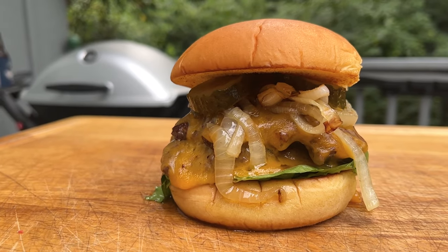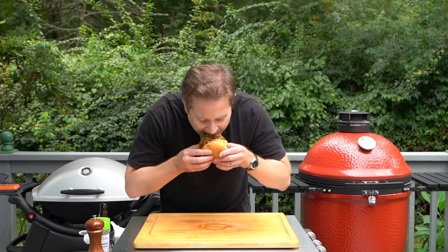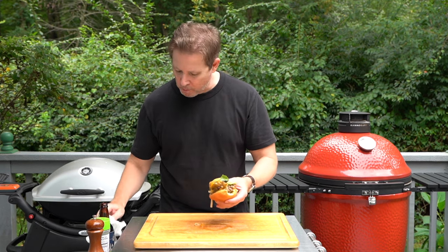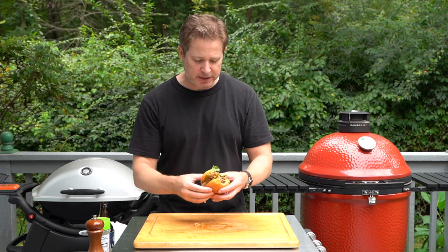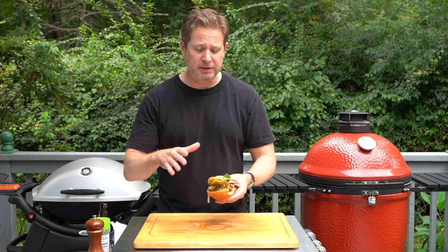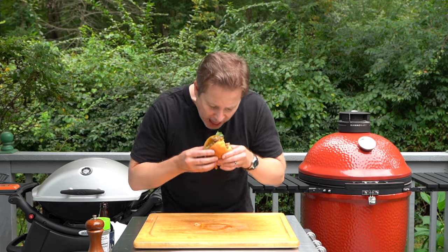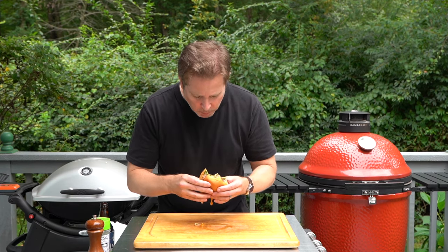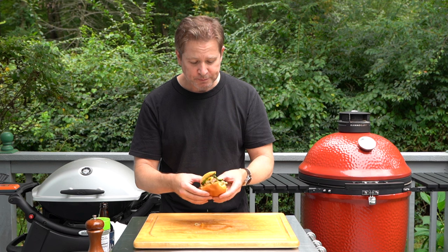And there we have it — the Weber Q smash burger. It really doesn't get much better than this. You can really taste that crust, where the salt and pepper just — you get that Maillard effect. That is delicious.